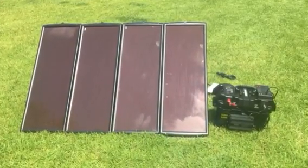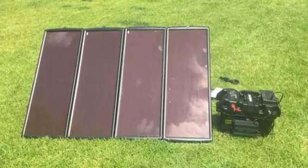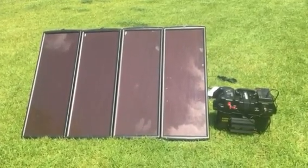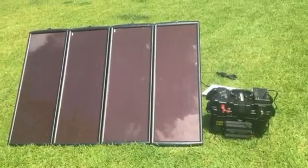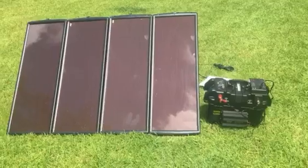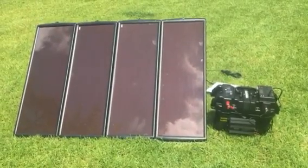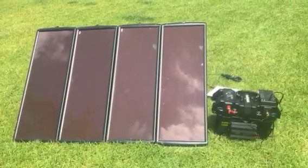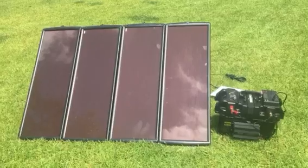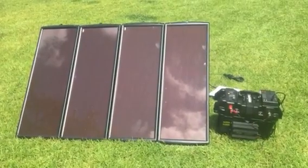Hey guys, Cory here with Prepare to Thrive. So 'thrive' in this video is defined as finally getting around to setting my Newport Vessels Frankenstein portable power generator that I've been charging on a motorcycle battery trickle charger for the longest time — and using it has been working out really well. Check out my other video for that.